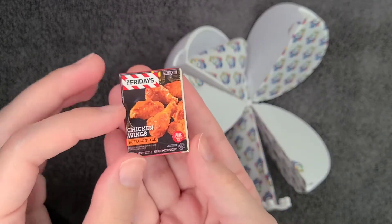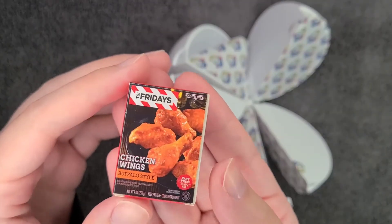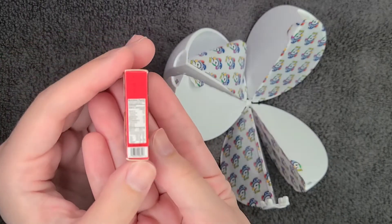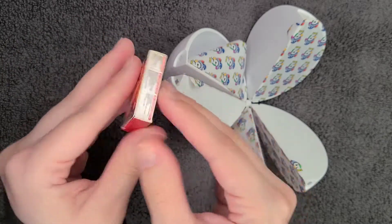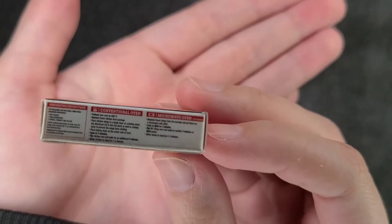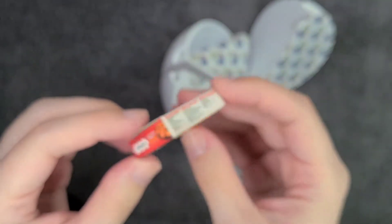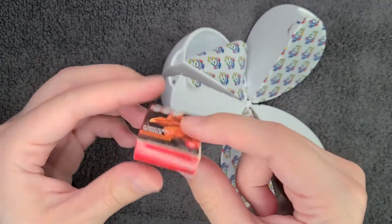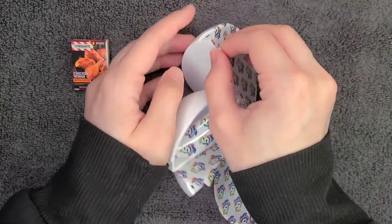If somebody handed me a chicken wing that small I would probably just swallow the whole thing, bones and all — but I'd also think it's a joke, like how do you get a chicken wing that small? You can see all the nutrition facts on it — my camera really likes trying to focus on it. You also have the eating instructions right here. Wow, that text is so tiny. I think that's my favorite part — it really does look like the real deal.